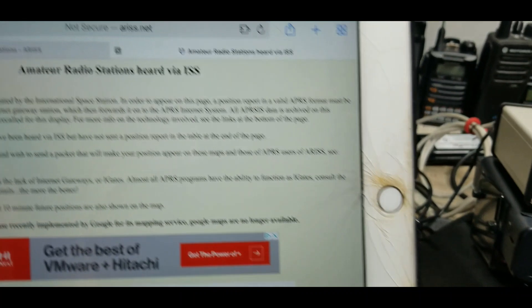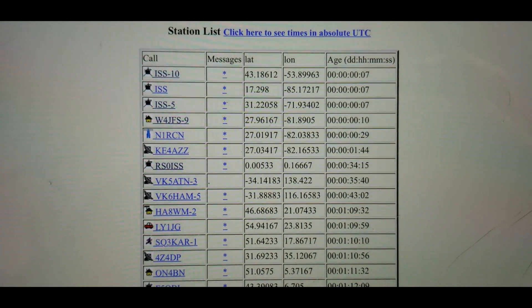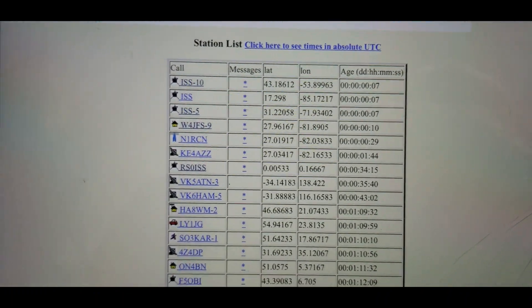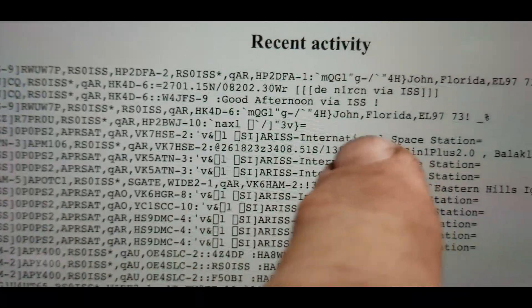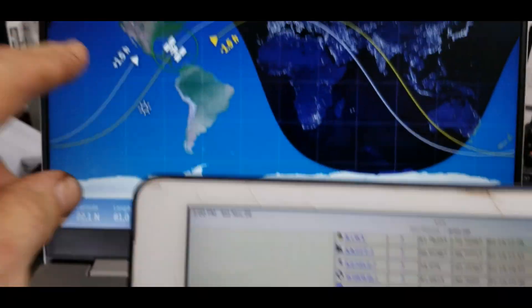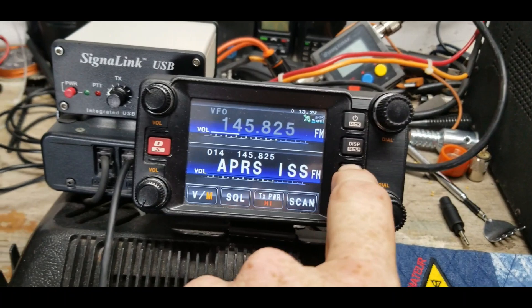Here's a website called ariss.net — 'Amateur Radio Stations Heard by the ISS' — and there's me, heard 10 seconds ago. That was the packet I just sent up. We can see the actual packet text: W4JFS-9, John, Florida, EL97, 73. So my packet went up, bounced off the International Space Station, was repeated over the whole area, and a station on earth picked it up and put it on the internet.